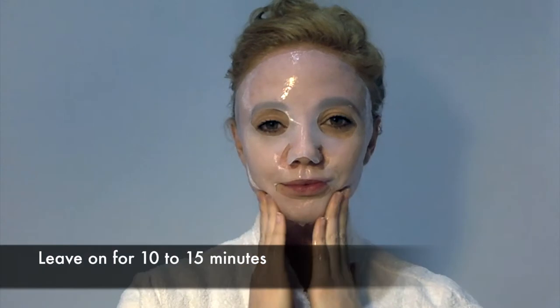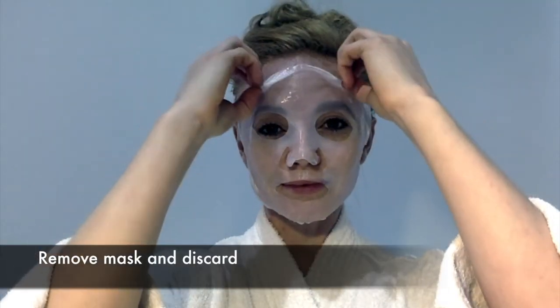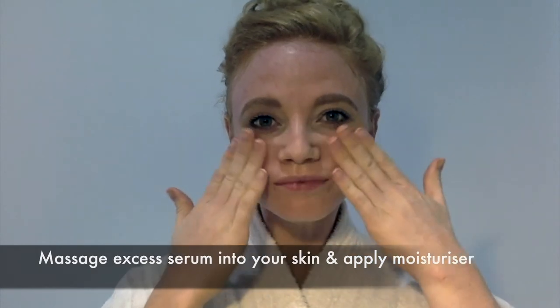Leave on for 10-15 minutes. Remove mask and discard. Massage excess serum into your skin and apply your moisturiser.